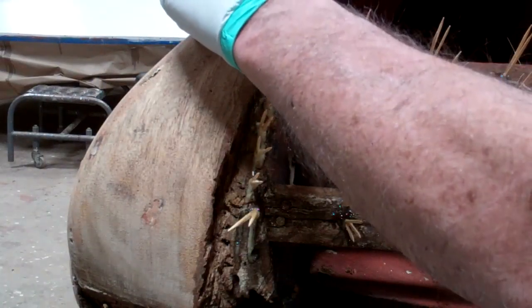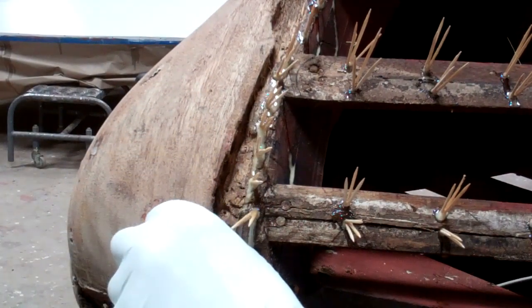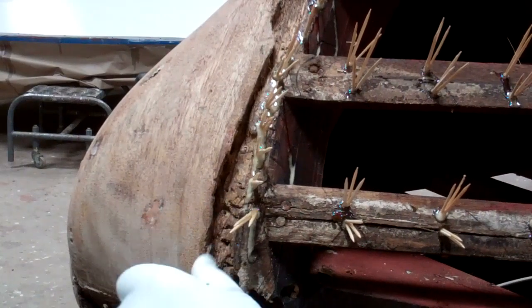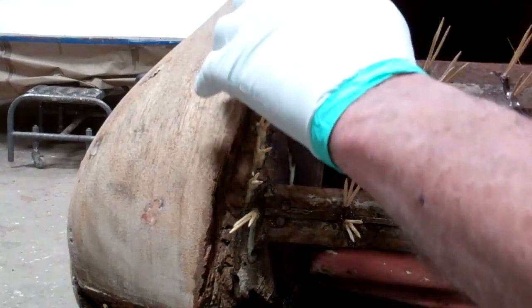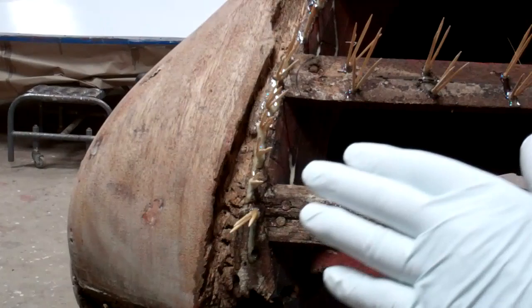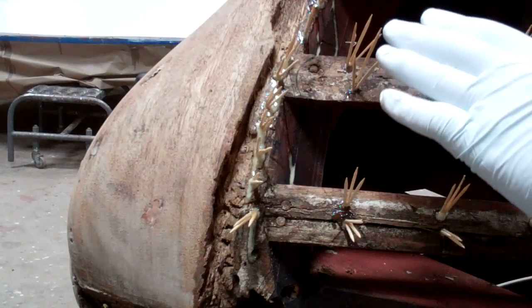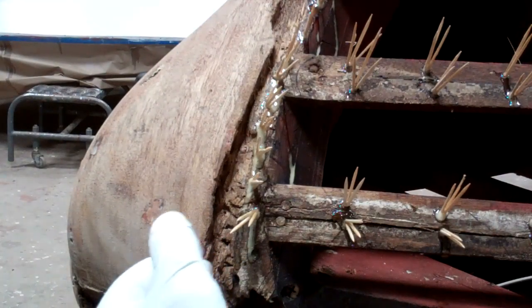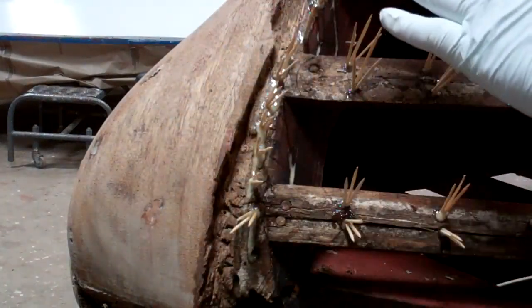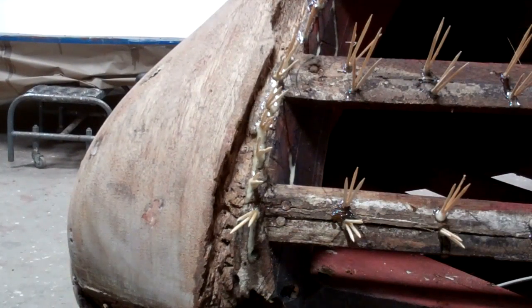Joe will scribe a line following the grain right at the edge of where the rot starts. We're back to good wood here. Fortunately, the stem is in good shape — the rot is really concentrated right here. What he will do is, having scribed the line and made a cut, chisel wood back and create a sound surface upon which to mount the Dutchman patch and the Dutchman repair.